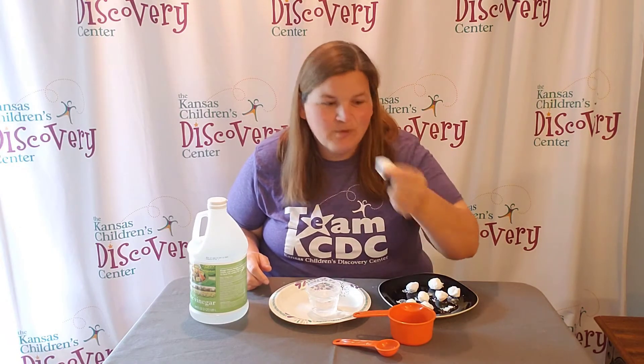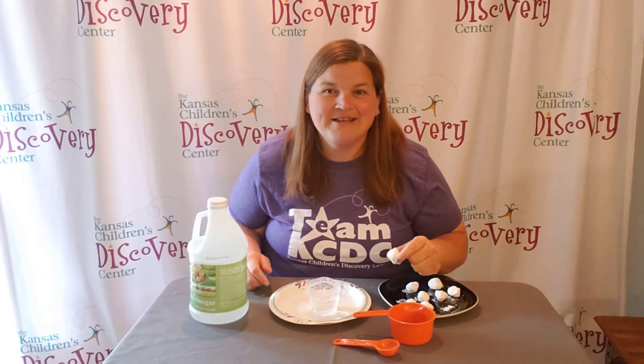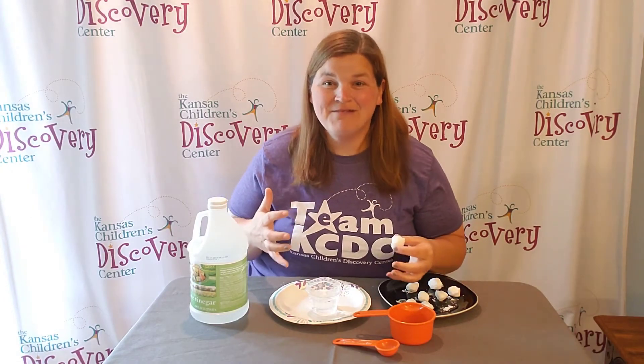Then test it and see what happens when you drop one of the chemistry rocks into your vinegar solution. Happy experimenting! I'm excited to see what your hypotheses are and what happens in your experiments.